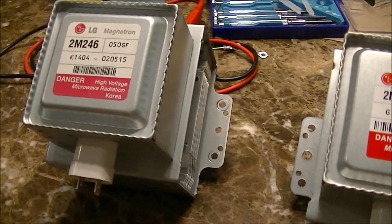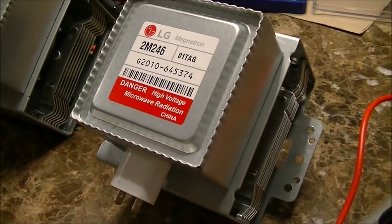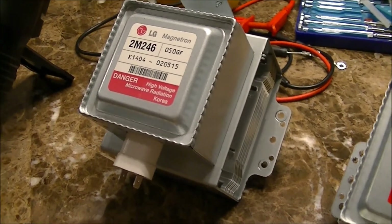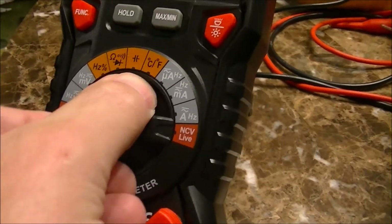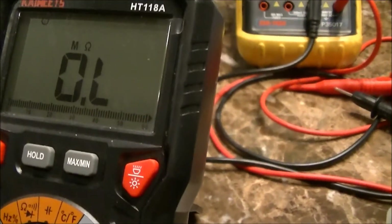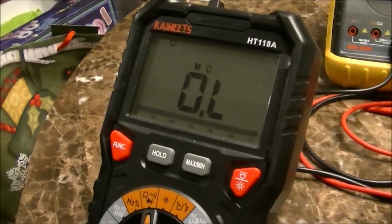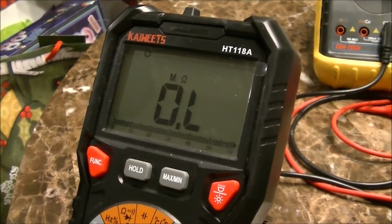These are pretty much all the same depending on what microwave you're working on — they all have a magnetron and they're pretty similar in appearance. We'll go ahead and look at how to test these using a standard ohmmeter, which you turn on to the ohms selection. With an open circuit or with the probes not touching each other, you're going to get an overload condition — basically a range that's outside of what the meter can actually measure.